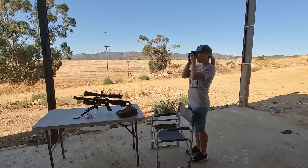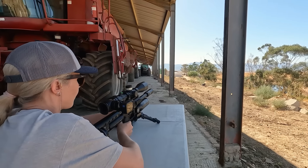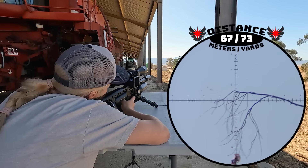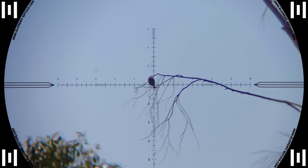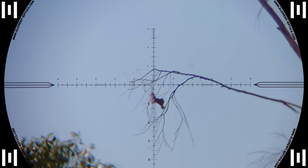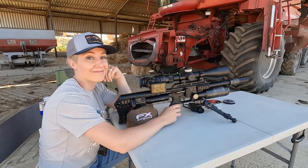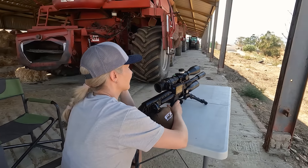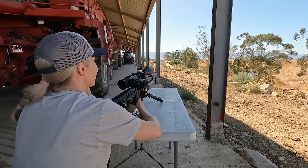It looks like Maggie has got one already in her sights so she's going to take the first shot. Maggie lands the first shot right on the money and makes a perfect impact. That was a pretty good shot to start the year with — 2024 is starting off with a pop from Maggie. We're going to sit on this table a little bit because it's super hot out and there's not a lot of wind, and we're going to see what we can get from here.